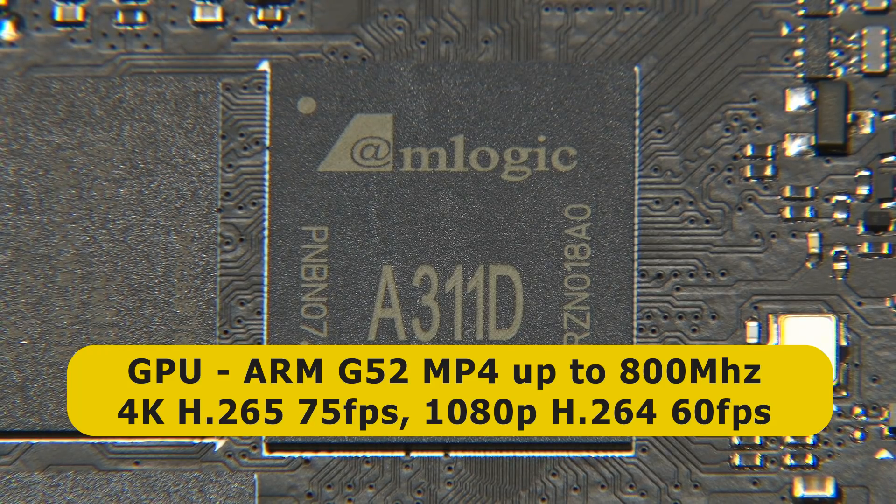This will support hardware decoding of 4K UHD video — H.265 at up to 75 frames per second, and 1080p H.264 at up to 60 frames per second.